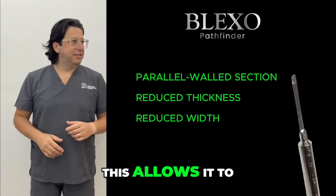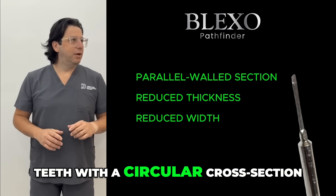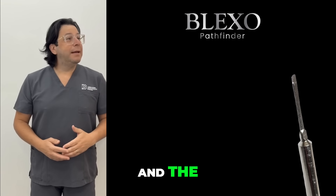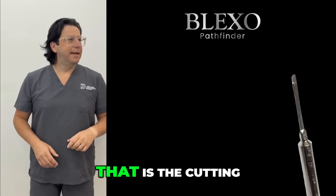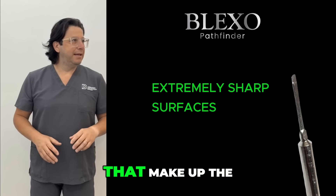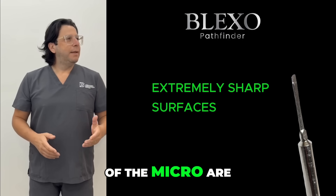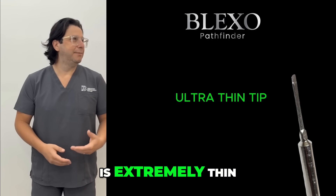This allows it to be used even on teeth with a circular cross-section, as it can penetrate all around the surface of the root. The effectiveness of the periodotomy — that is, the cutting of the sharp fibers that make up the periodontal ligament — is due to the fact that the surfaces of the Micro are extremely sharp and the thickness of the tip is extremely thin.